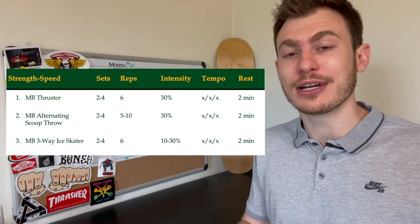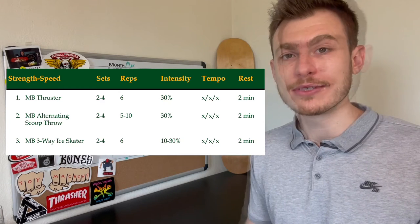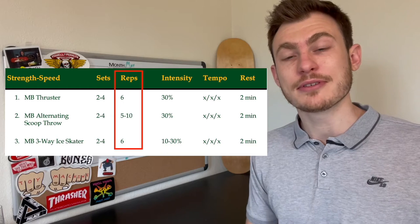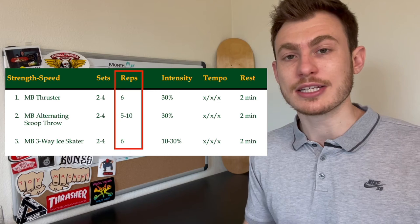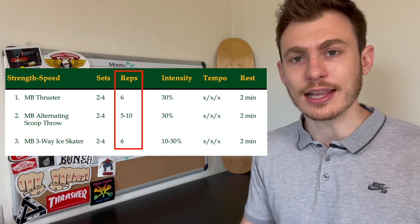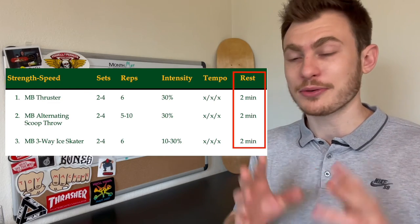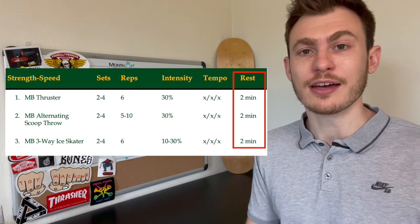Let's quickly review all three of these exercises so we can turn it into a full workout. Since we're targeting that speed strength adaptation, we'll be performing a moderate number of sets and a pretty low number of reps. Specifically two to four sets for each exercise: six reps for the med ball thruster, about five to ten reps for the alternating med ball scoop on each side, and about six total jumps for the three-way ice skater on each leg. Each rest period is going to be two minutes — every single rep needs to be done at full effort, so that rest is just to allow for full recovery.